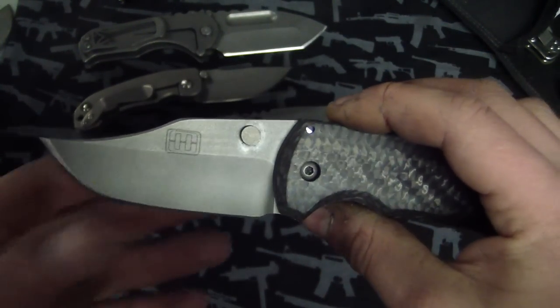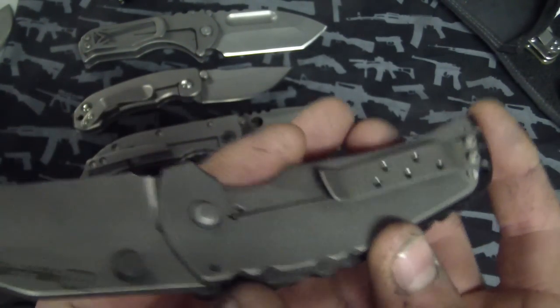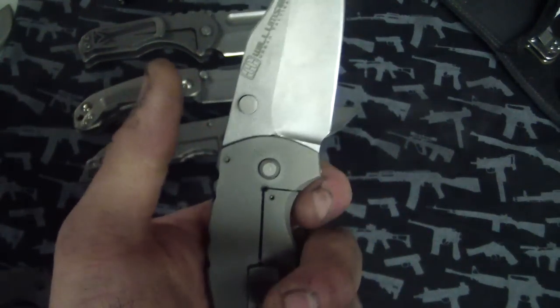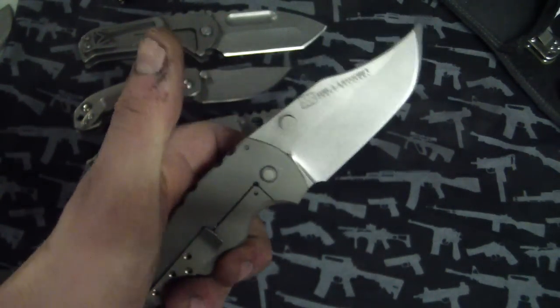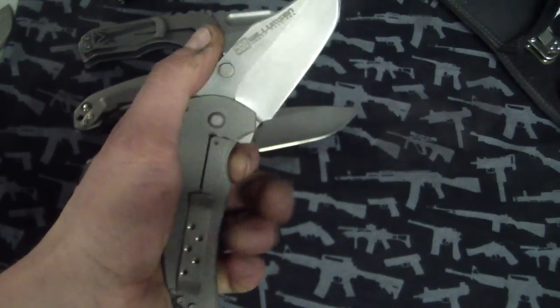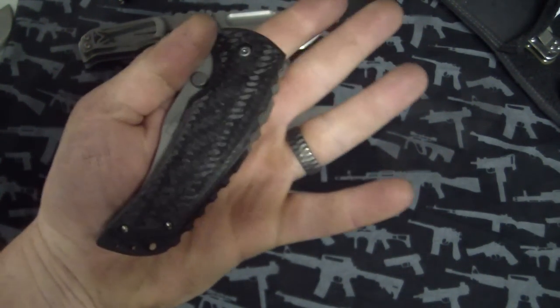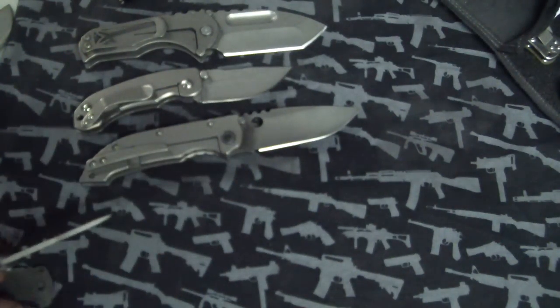I recommend his knives — the ones I checked out at the Blade Show this year were amazing. The old ones I had problems with were like two and a half years ago, and this one could have been old as well. Not knocking the maker at all. The carbon fiber looks great and it's nice and smooth — went from this green, which is a pretty cool signature style.